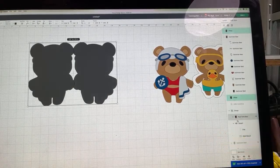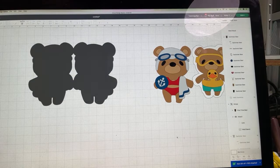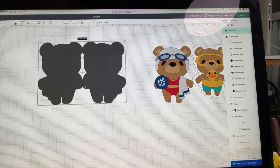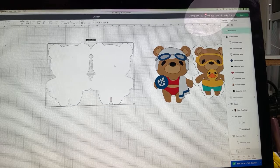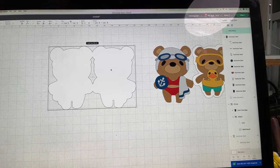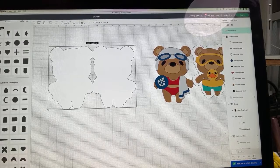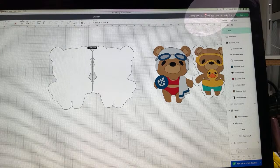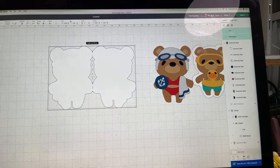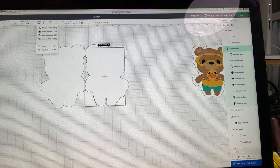Without touching anything after aligning, come down here to Combine, click the down arrow, and choose Weld. When you weld, those cut lines disappear. Now to you this would fold fairly easily, but if you're concerned about the folding part, go to Shapes and choose the score line — the top one on the left — pull it over and make it as long as you need it right at the fold. Then select everything and come here to Attach.